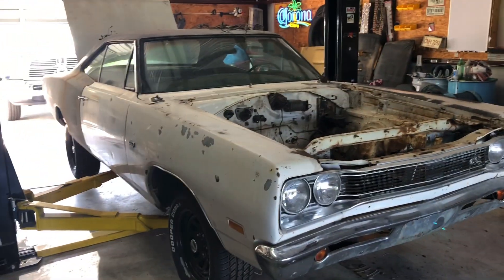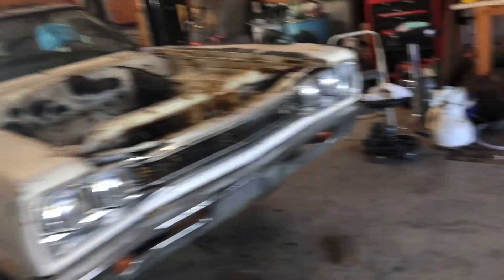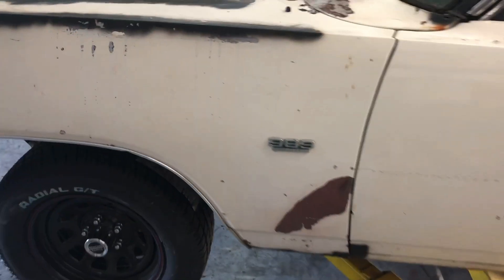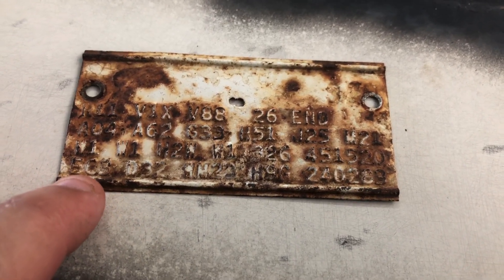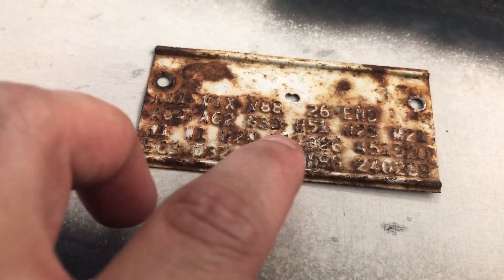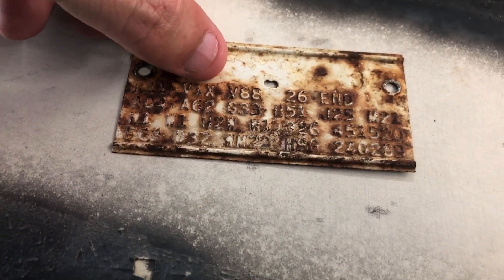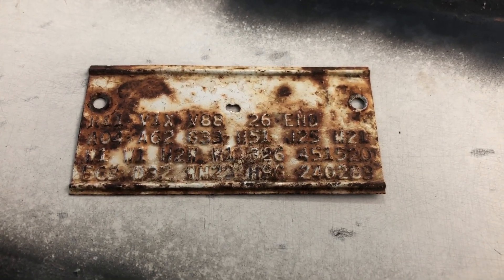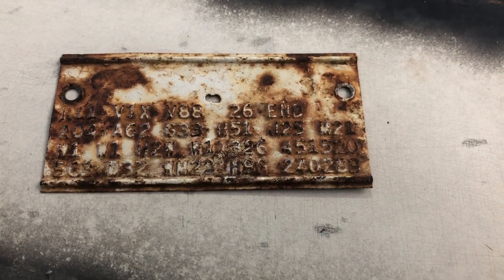It was a white car, white interior, black top, no stripe — 383 automatic with air conditioning. Let me get the fender tag. It may be a little tough to see, but you can make out white bench seat, white door, the top part of the door. It's got a radio, there's a vinyl stripe delete, and air conditioning. It's a Super Bee but it wasn't anything special — just a white-on-white car.